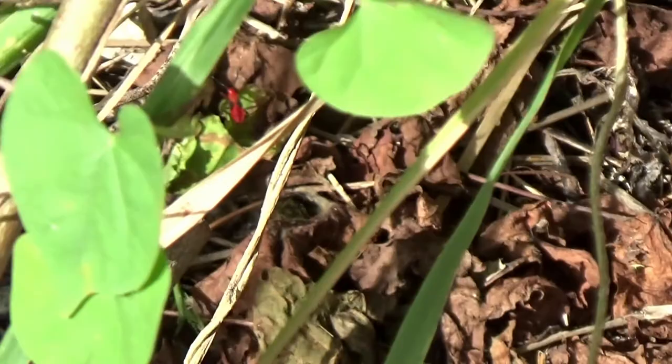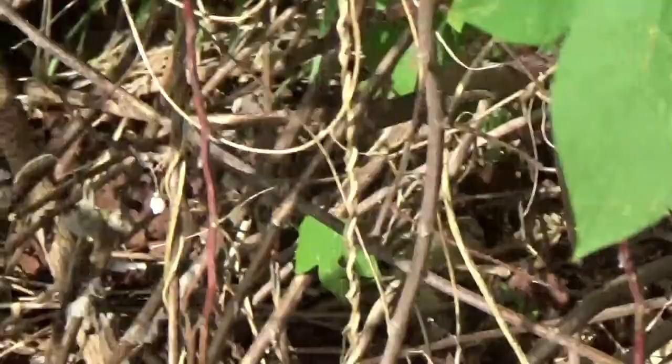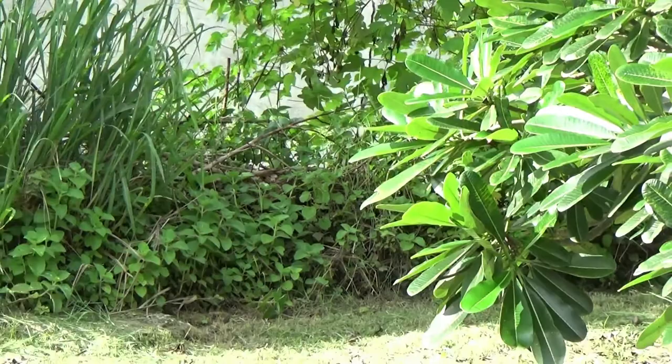I didn't even realize they were there until I had cut this back and moved some over onto my semi-deadwood fence here. I saw this red thing crawling up and it was just like, what is that?